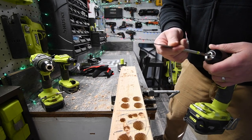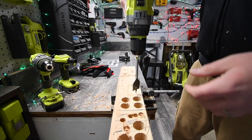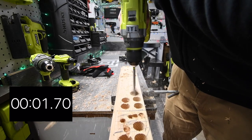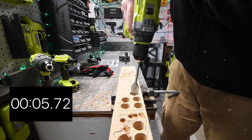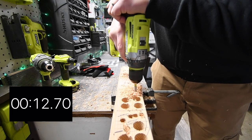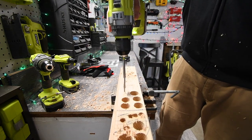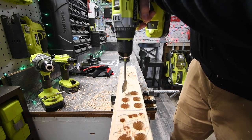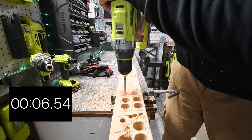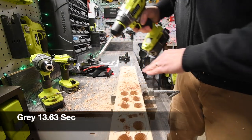Moving on to the one and one eighth inch spade bit. Using the gray battery, we're going to do two holes.